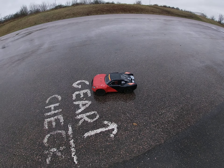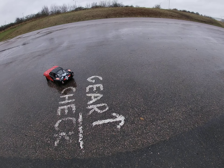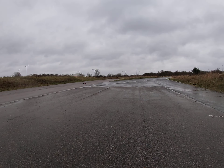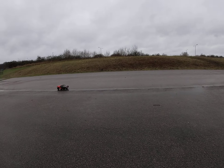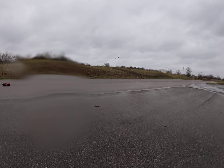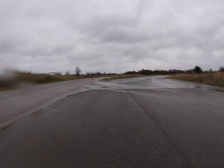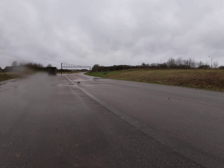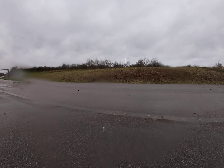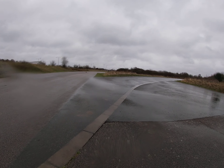I've got this Hyper 10 SC out here. I've got an 18-tooth pinion in it. The weather was not very nice for speed runs, man — it's raining and cold out here. Yeah, 18-tooth pinion, 3S. See how fast it goes, man. Weather's shit out here. That's a full pack of 3S.